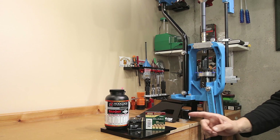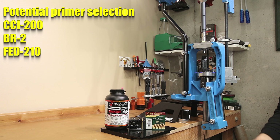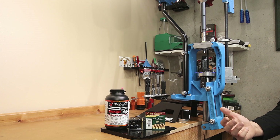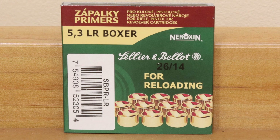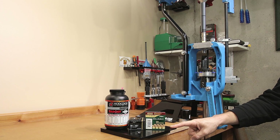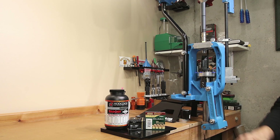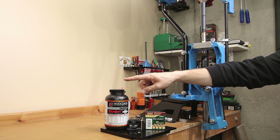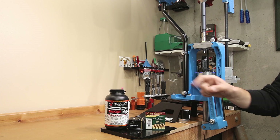Since we've had experience with Varget, we've also had time to find a primer that it works well with. Reading online, I've heard good experiences with the CCI-200, the BR-2, and the Fed-210. I don't have a significant amount of the CCI-200s or BR-2s, and I just haven't had the luck with the 210s that others seem to have. Today's primer is a large rifle primer by S&B. I've tested these with Varget before, and this has given me some of the best consistent velocities I've been able to get with Varget. We know we've had a good projectile, good velocity from our powder, and low standard deviations with this primer and powder combination.